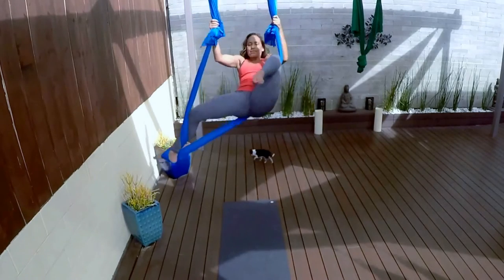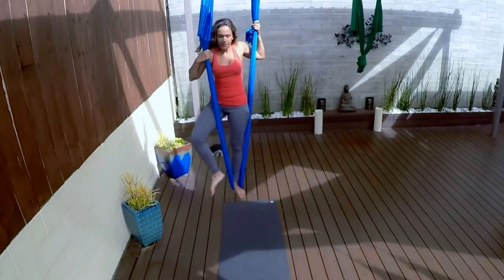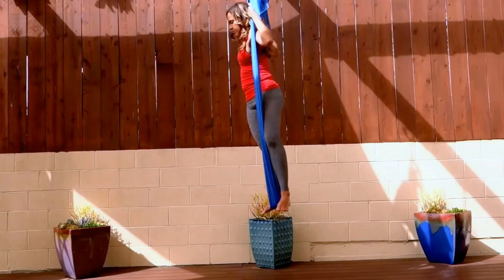Take your left hand back to your left post, lean back, unwrap your right foot, and step it back in through the middle to your fabric. Then take your left foot back into the middle. Let's do the other side.